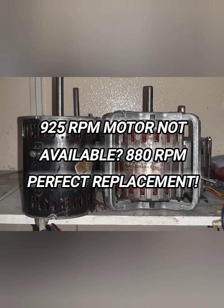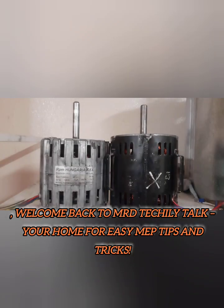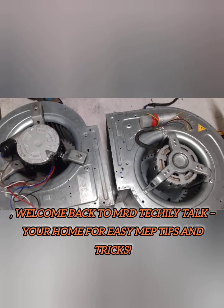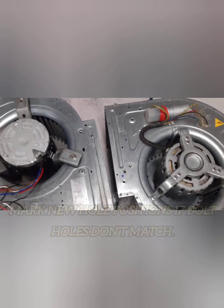Hello friends, welcome back to my channel. In today's video, I'm going to explain how I replaced a 925 RPM motor with an 880 RPM motor, and why this is a good solution if the exact motor is not available in the market.